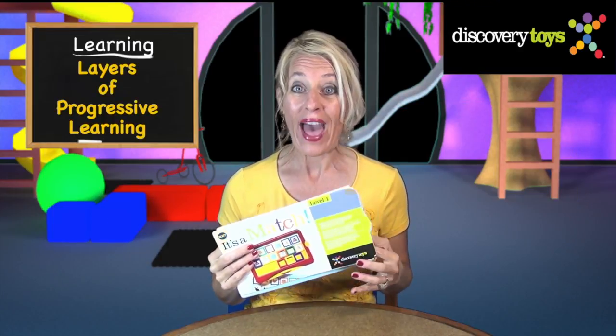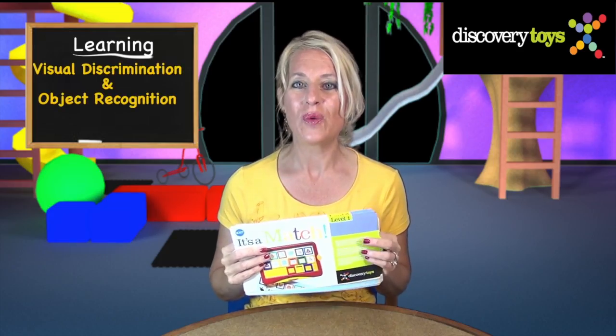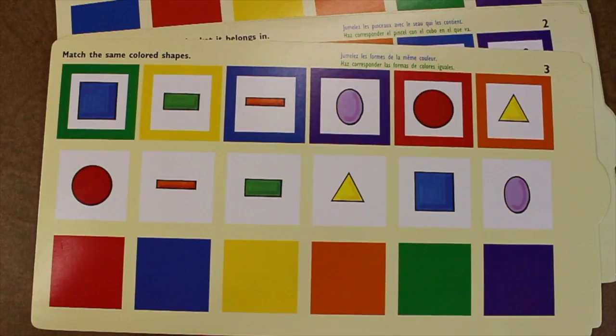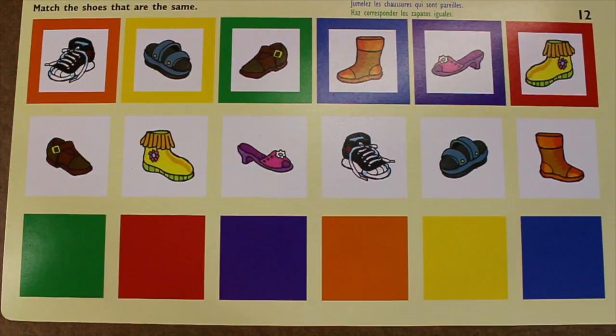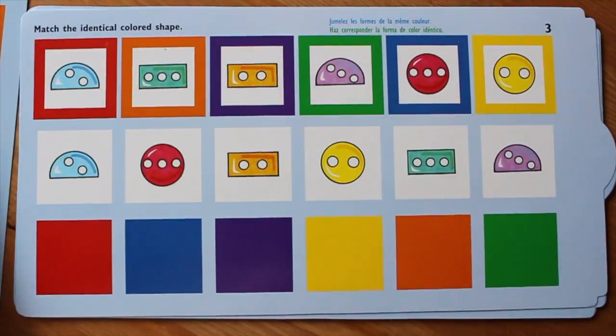Let's check out all the learning packed into It's a Match. The first set of cards builds visual discrimination and object recognition, with simple matching of patterns, colors, and shapes. The next set is level two, with more challenging activities to build logic and critical thinking.